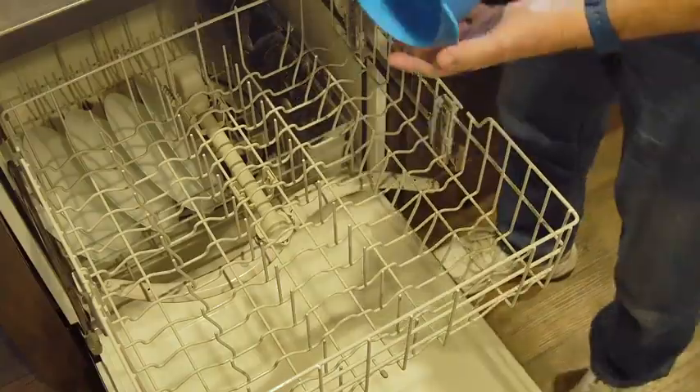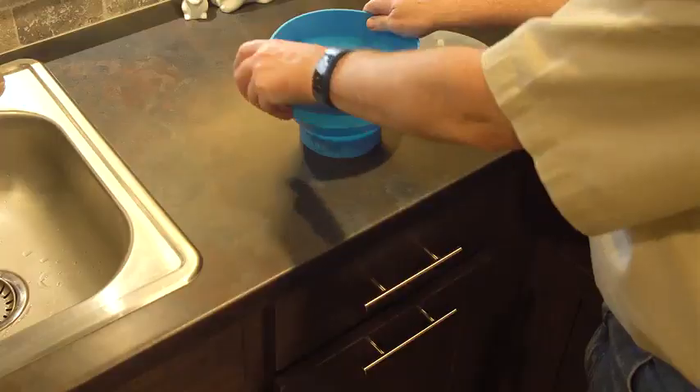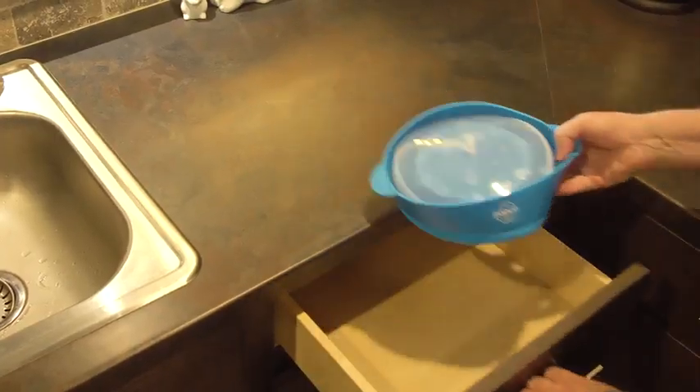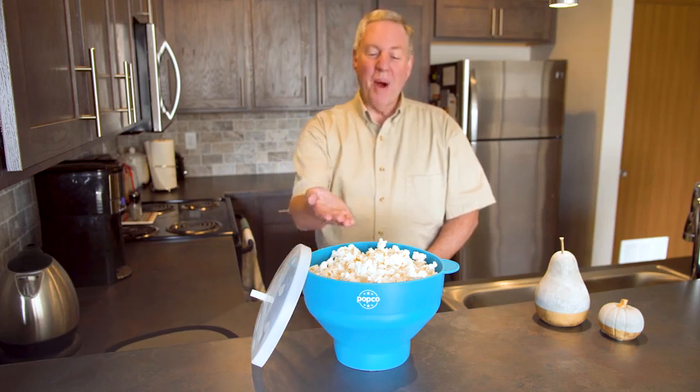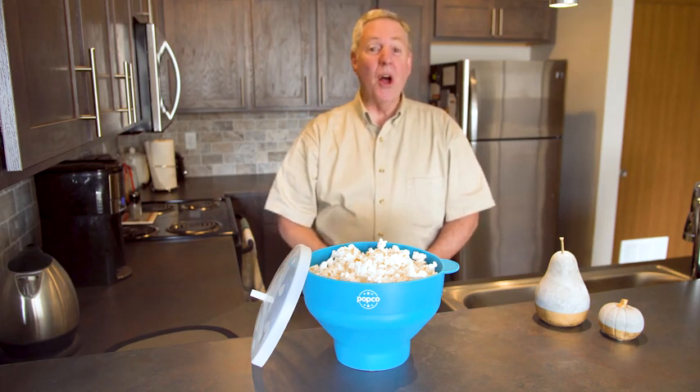Easy to clean by hand, but it's also dishwasher safe. And it collapses for easy storage. So when you're looking for the best way to microwave popcorn, try the Popco brand, available on Amazon.